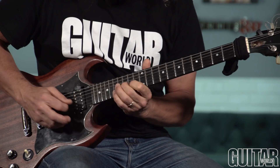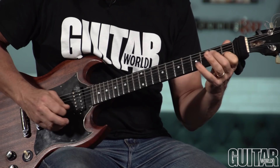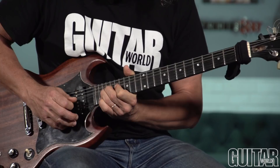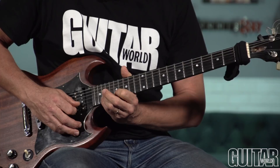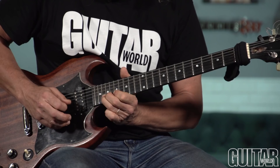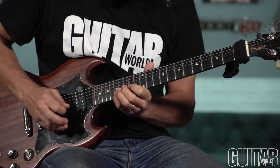For the fingering, I'm leading with the index finger each time — index, middle, then index, pinky. Here I switched to the ring finger because I wanted to do that high whole-step bend up to A. Here's a piece of advice: don't bend with your pinky, ever. It's never going to end up well. Even if you reinforce it with the other fingers, there's a good chance the string will slip out. So whenever you're going to do a bend, you can reverse the contour starting and leading with the pinky.